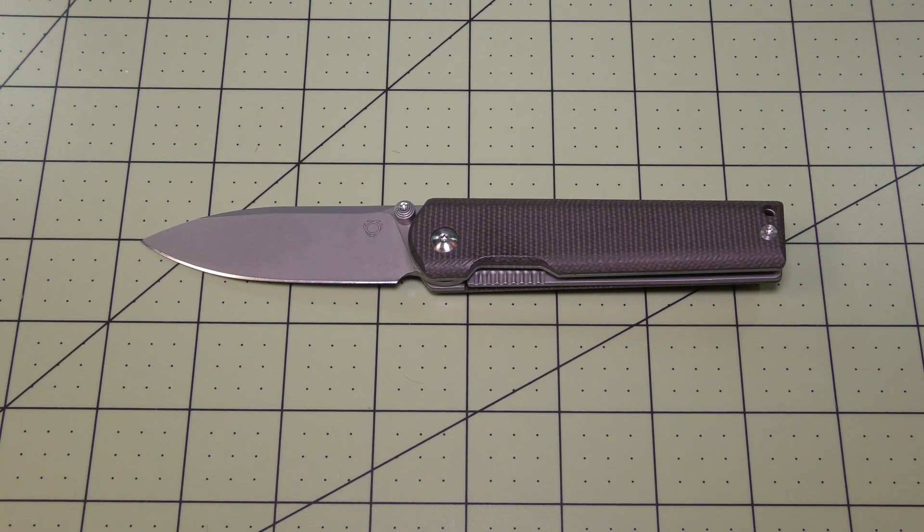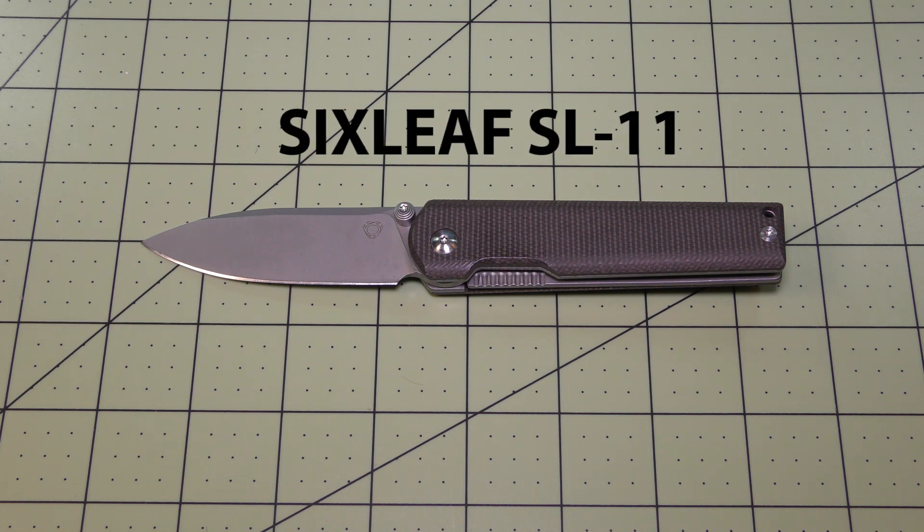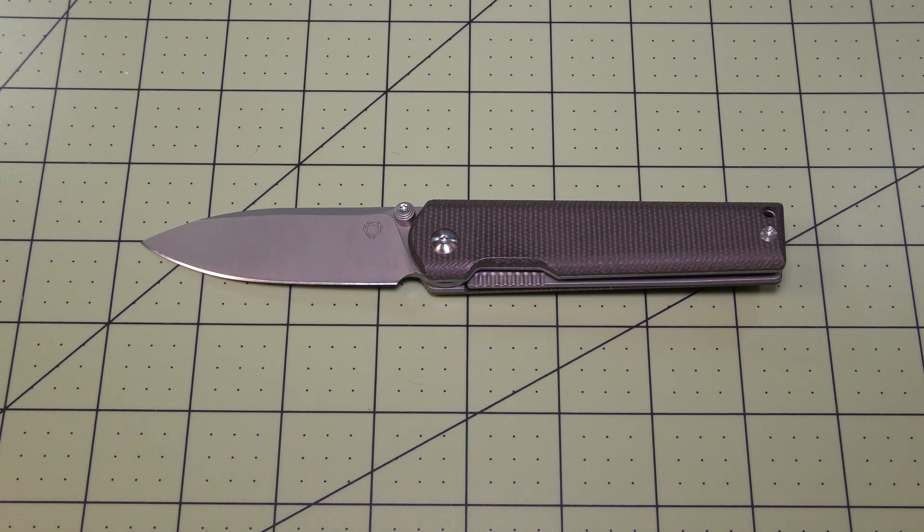Welcome to Blades and More for my review of this Sixleaf SL11 folding pocket knife. Sixleaf is a newer knife manufacturer that are selling their products on Amazon and eBay, and I believe that they came out with all around maybe nine different models.